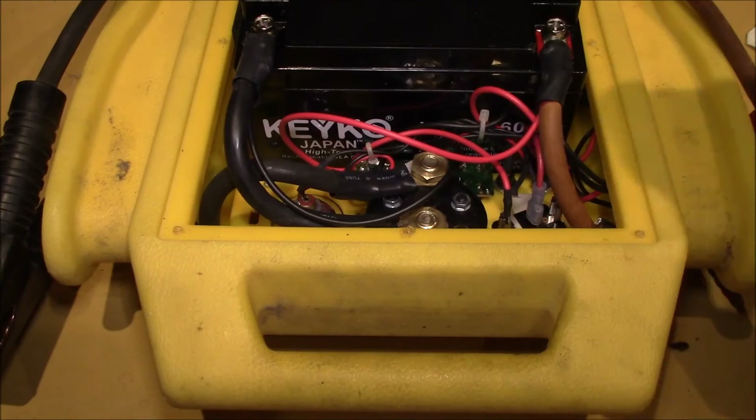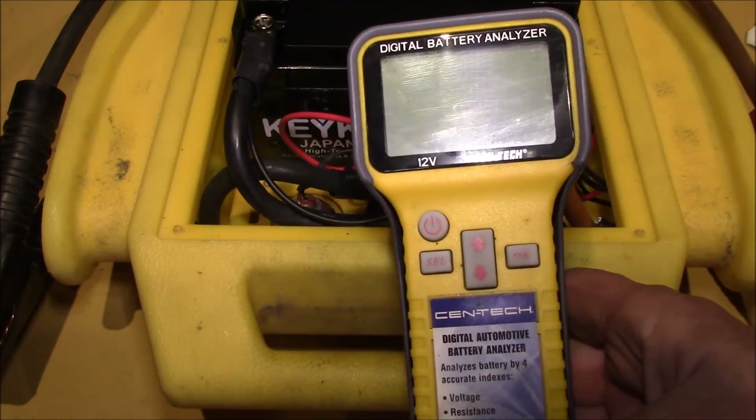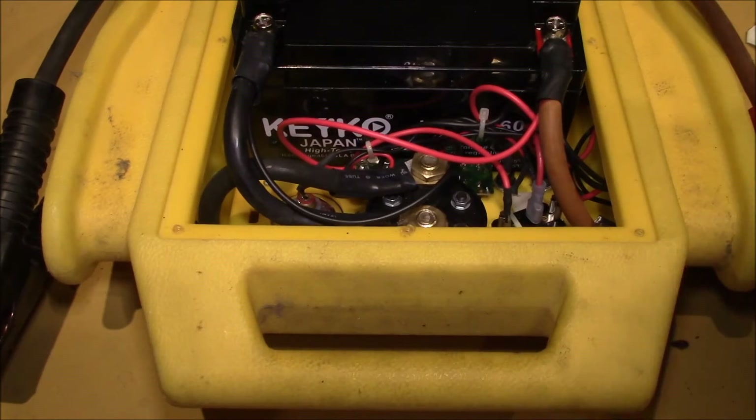Good afternoon YouTube. I wanted to try out my digital battery analyzer on this jumpstart pack, just to test out the cranking amps and internal resistance.